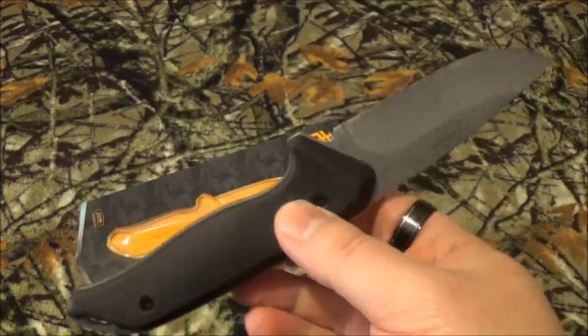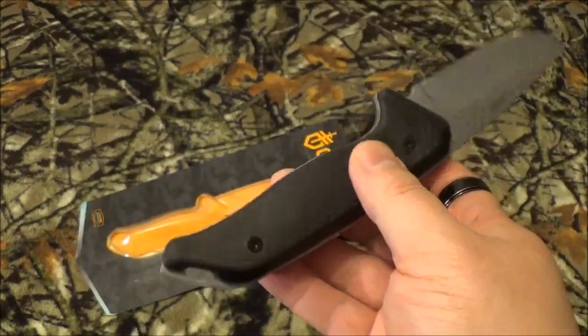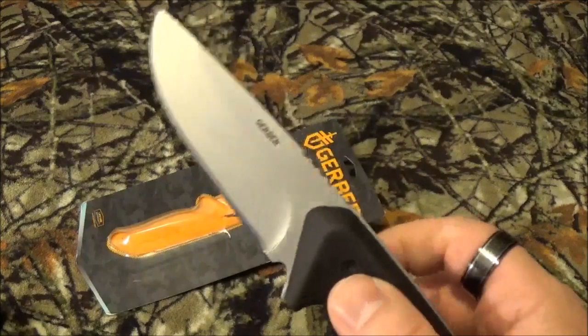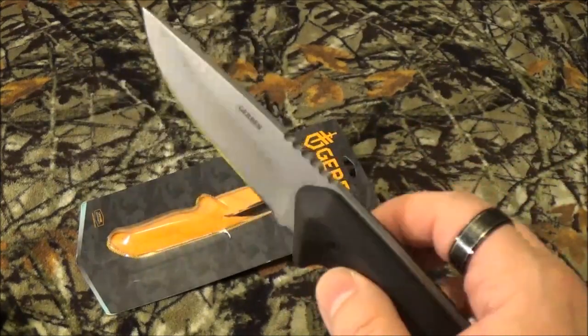Overall length of 8.625 inches. What they describe as the handle area is a flat 5 inches and the blade is 3.625 inches. It's got a little bit of weight to it at 7.2 ounces.